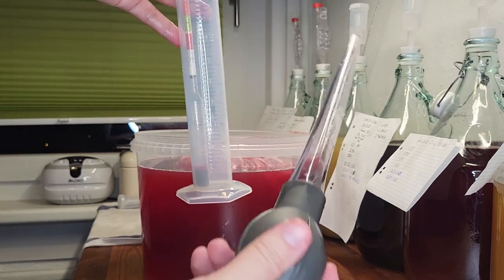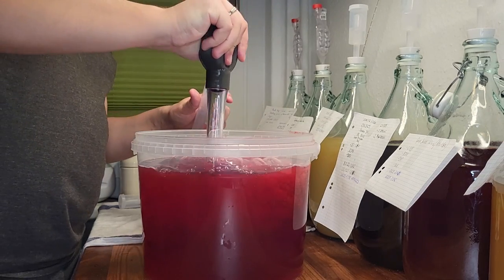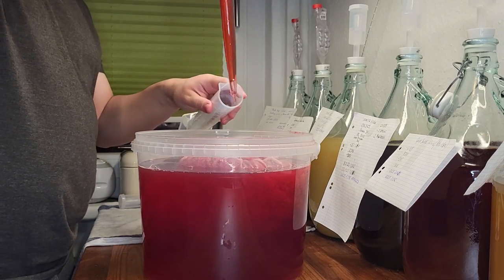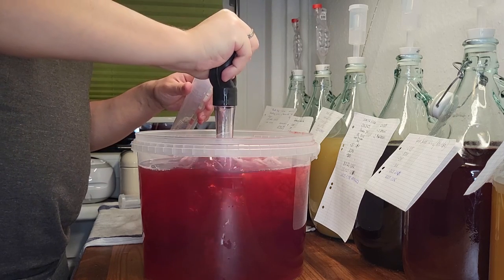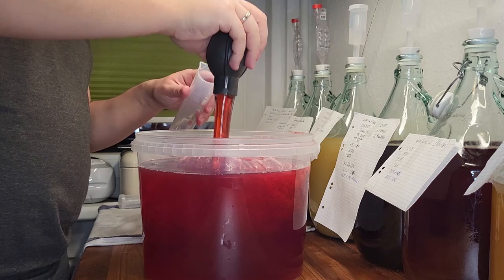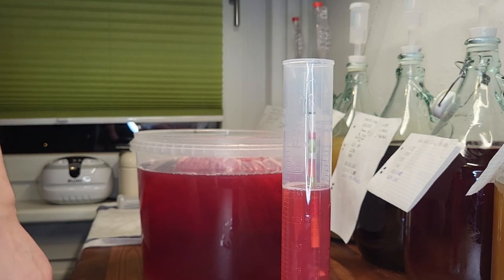The last step before we put in the yeast is to measure the gravity with a hydrometer. Don't shy away from oxygenating the brew, as the yeast needs it to create a big and healthy colony to ferment our soon-to-be wine. The original gravity we measured was 1.078.